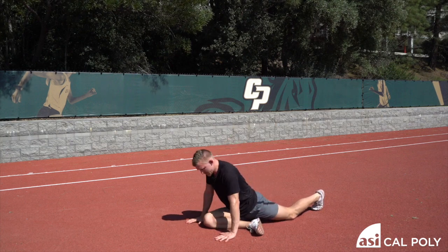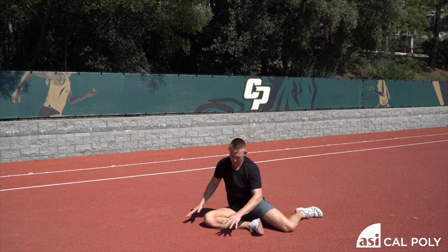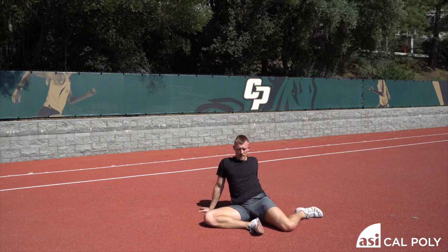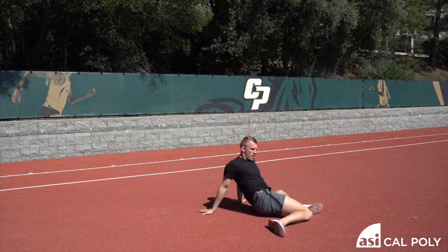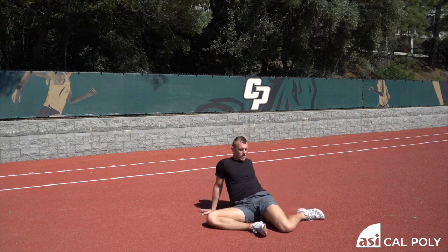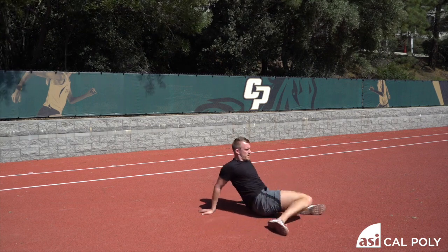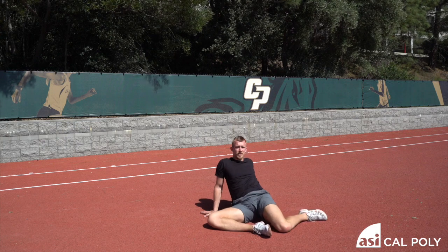And now you're set up to do what we call a shin box. You're going to roll back — both hands planted, knees on the ground, foot in the middle. You're going to rotate and see if you can go back and forth between positions without having to move your feet, chest up tall. You can throw in some hip extension — squeeze your glute, then other side. Do this for six repetitions, three each side.